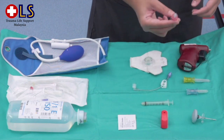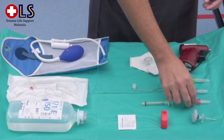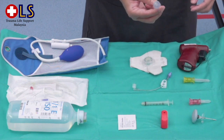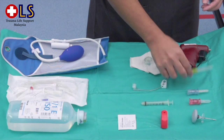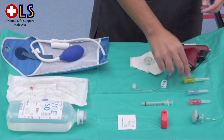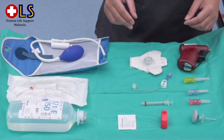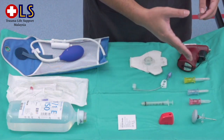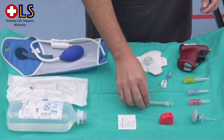The 15mm needle is for patients weighing between 3 to 39kg. The 25mm needle is for patients more than 40kg. The 45mm needle is used for proximal humerus insertion or when there is excessive tissue overlying the target site. We also need a sharp safety tool to keep the stylet before disposing it.